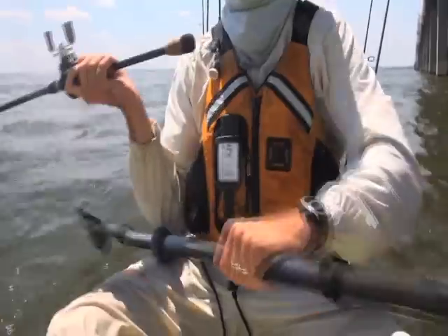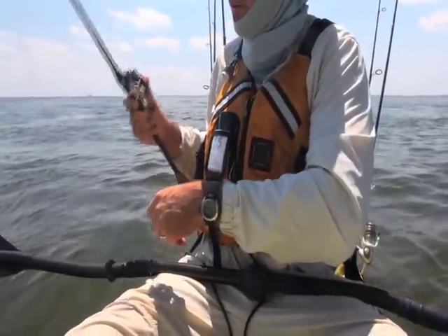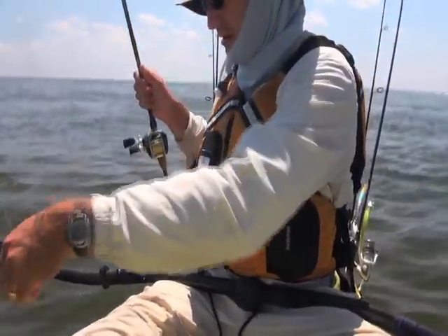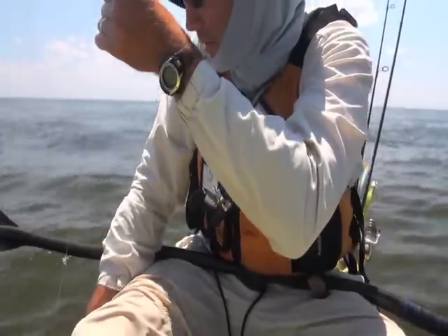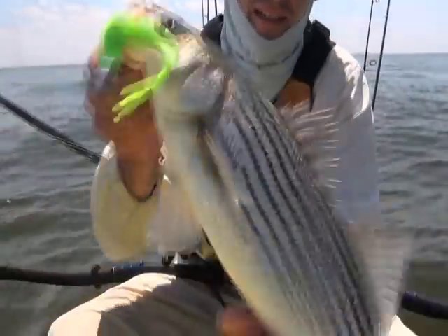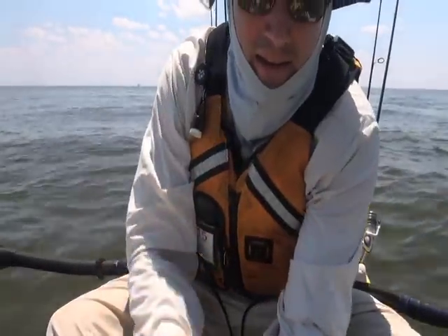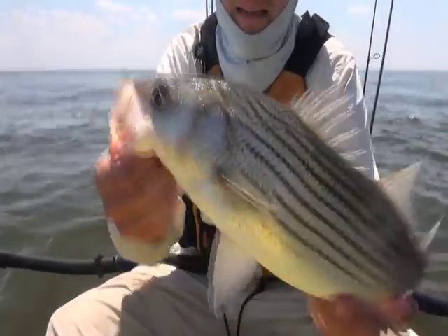I want to pull him away from it, I gotta back up. Just want him near the pilings. That's a good one! Beautiful fishies. They're starting to turn on again — it was exciting this morning and then it slacked off. They're starting to pick up again. That's a nineteen and a half — just had an eighteen. Getting some good fish again.